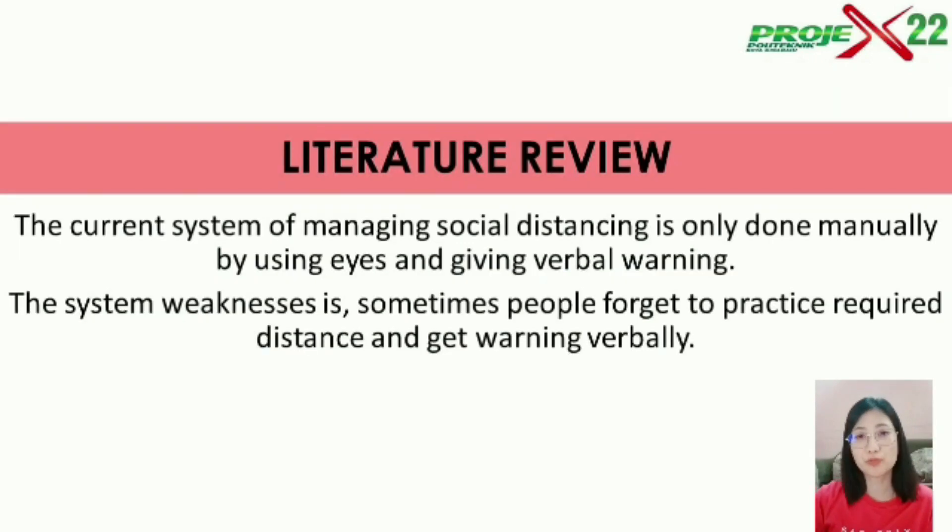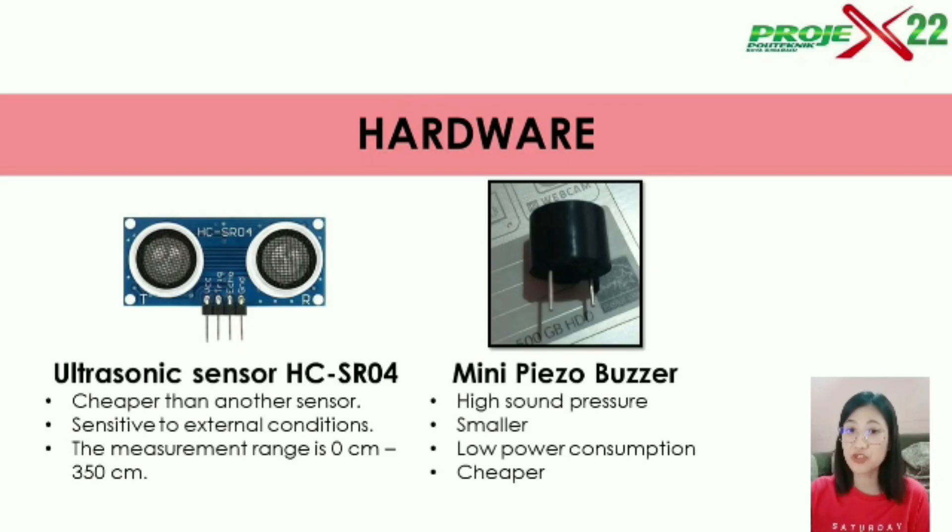From what our group can see, the current system of managing social distancing is only done manually by using eyes and giving verbal warnings, and it is very weak because people still forget to practice the required distance. This is the hardware that we chose to use in our project: the ultrasonic sensor and buzzer, and below is the description of why we chose these components.